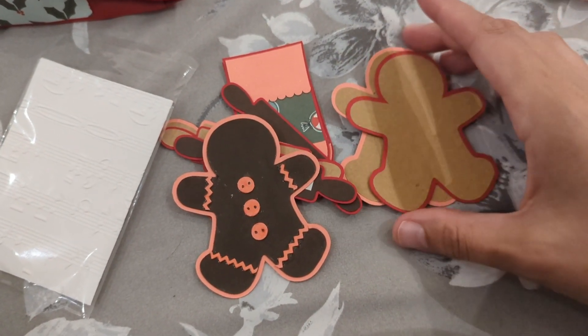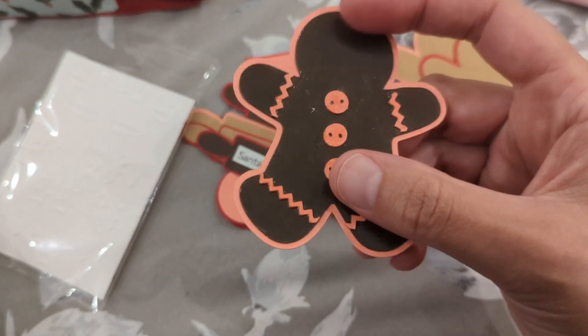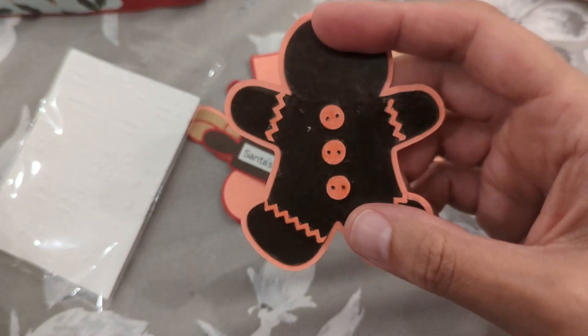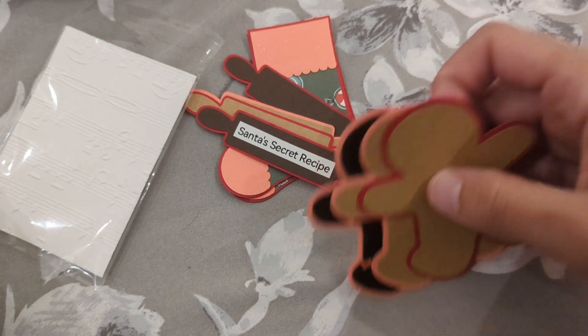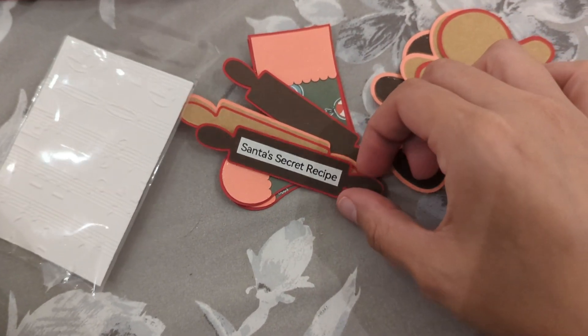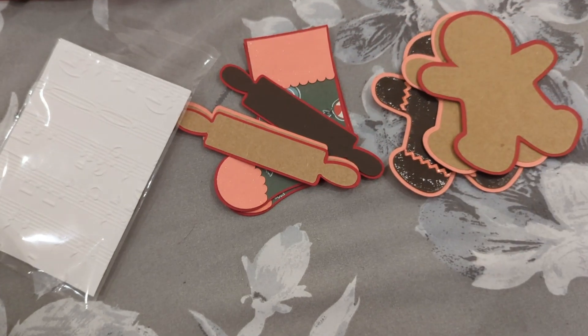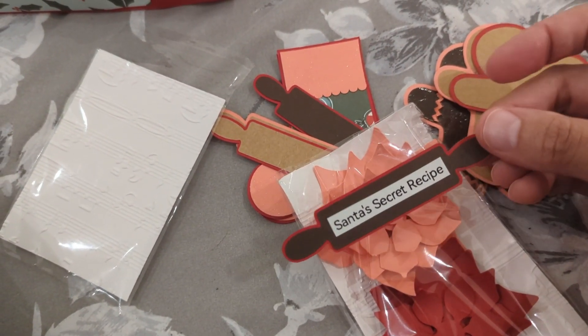Here is a completed die cut with 3D galaxy gel — he was going to be a bag topper but ended up not being one. And then my little rolling pin here was going to be a bag topper too, but I made them just too big so they don't fit in the box.